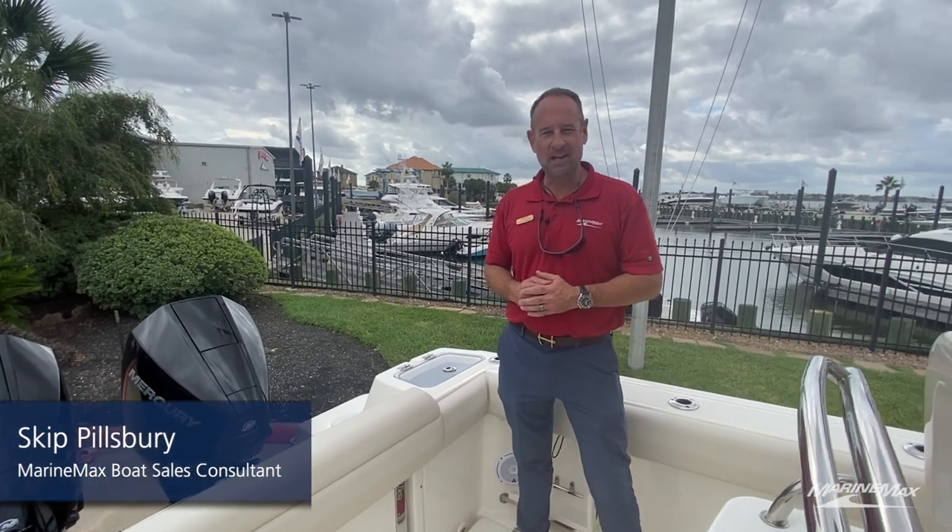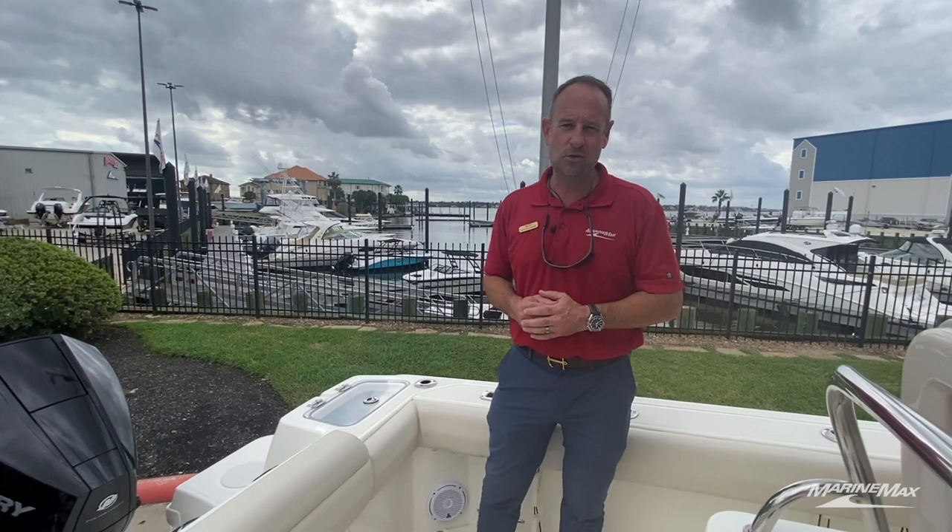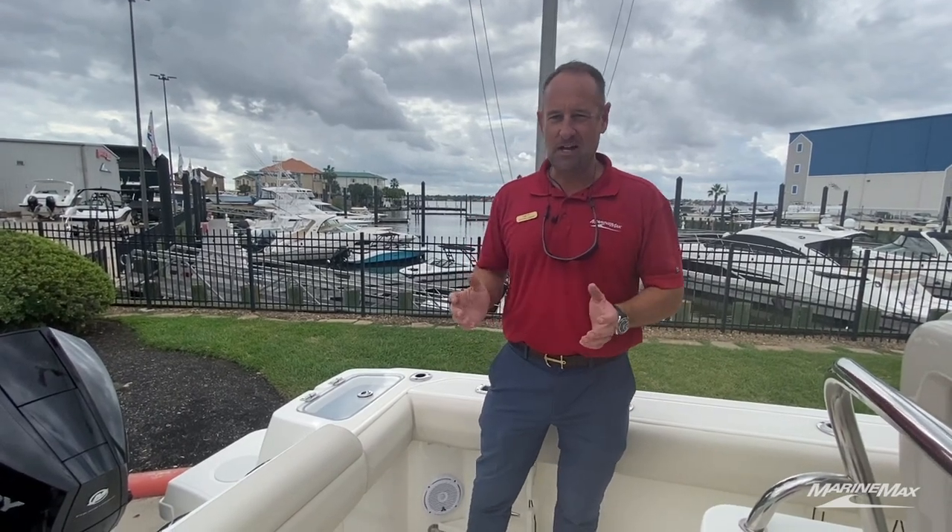Hi, welcome to Marine Max Houston. My name is Skip Pillsbury. I'd like to take you on a quick tour of this 2019 Boston Whaler 250 Outrage that's just now coming on the market.